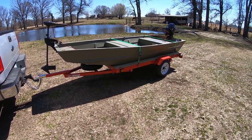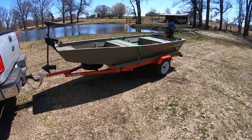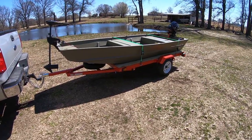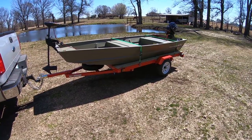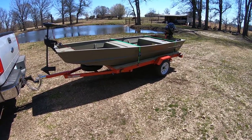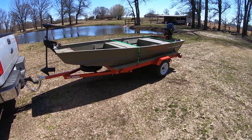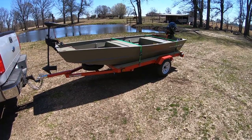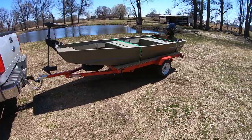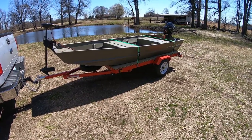Hello everybody. I just finished up everything I wanted to do with my 2018 Tracker Topper 12 by 36 jon boat. Today I wanted to cover some things — questions I had before I bought the boat, how I set it up, and hopefully this walkthrough will answer some questions you guys might have.